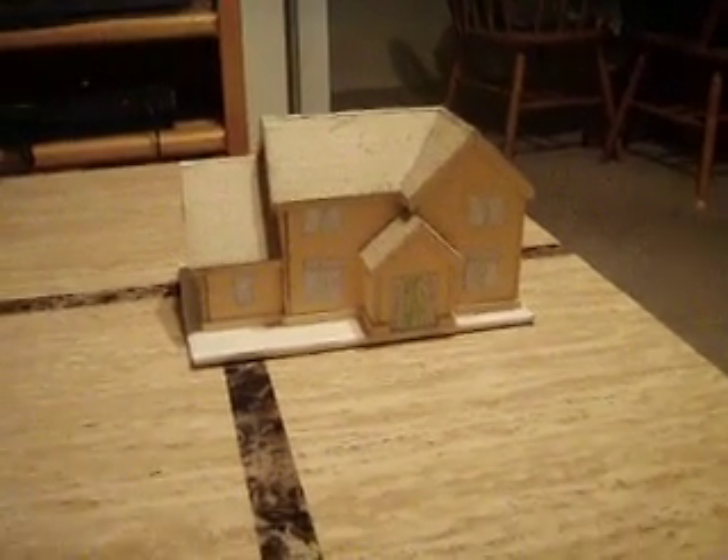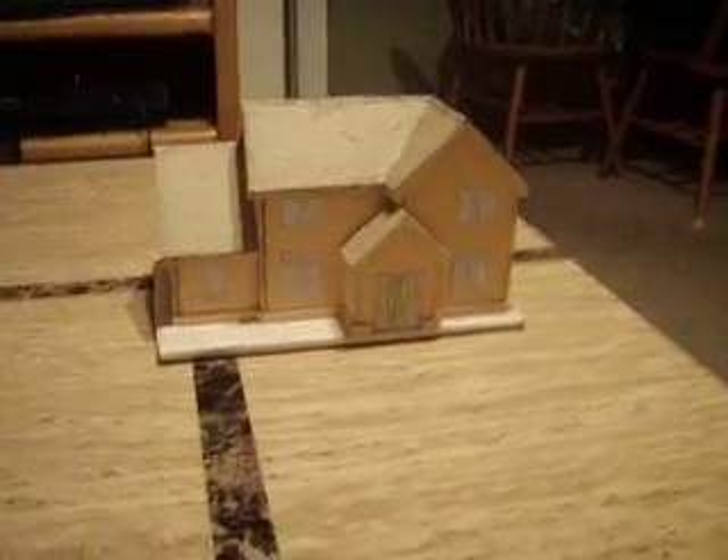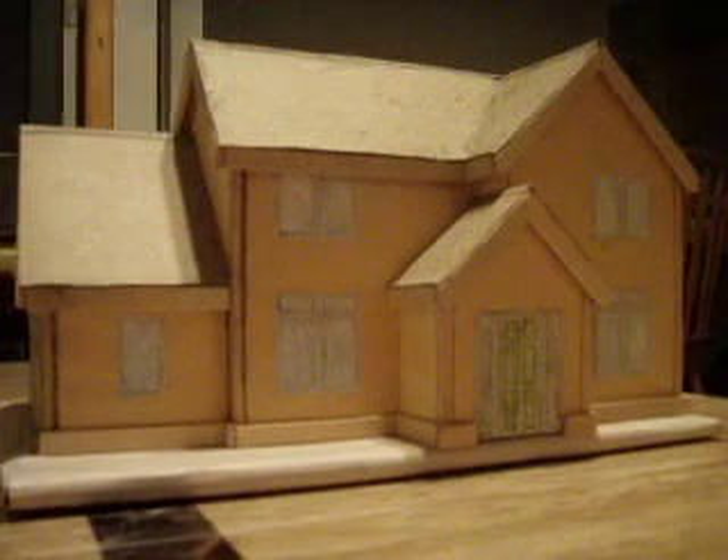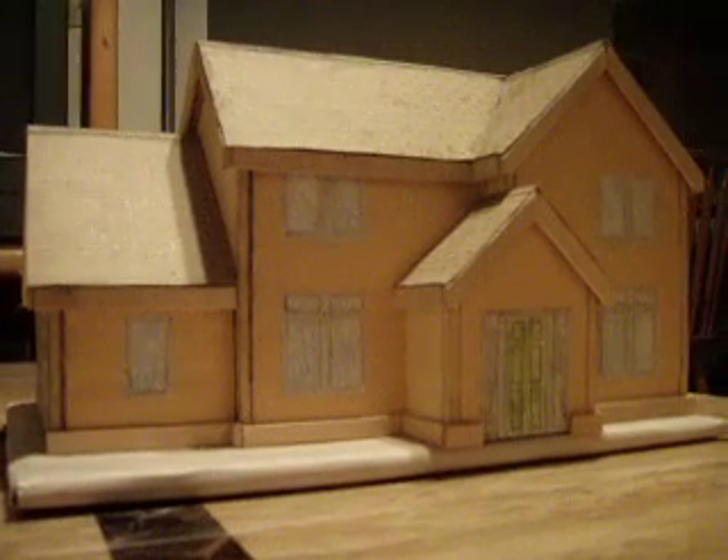Hello everyone and welcome to my house videos. Today I'd like to show you another house done by me. That's a great view.